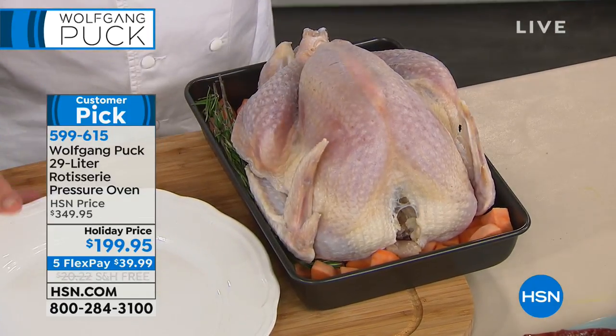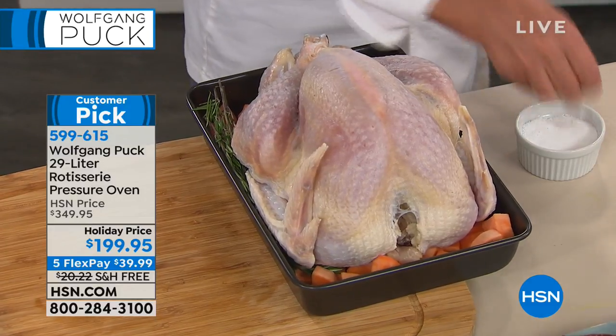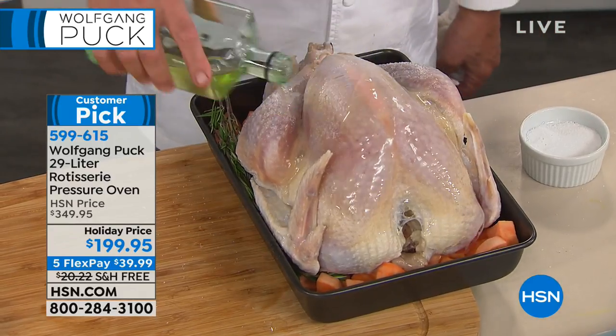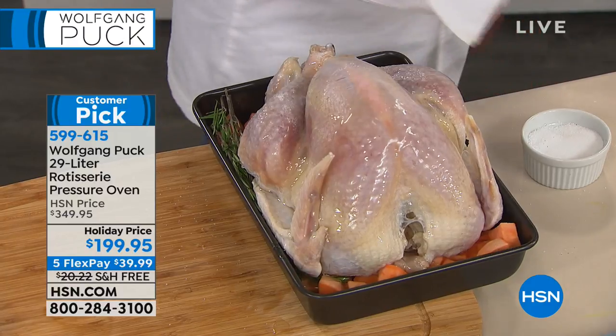I put a little salt and pepper inside and outside, then a little olive oil on it. That's it. An hour later — dinner. An hour later, it was ready.